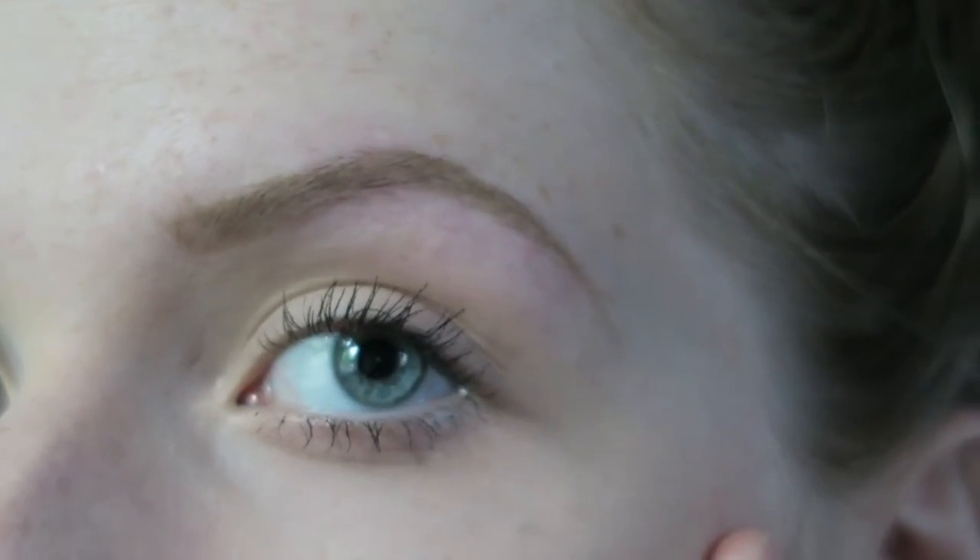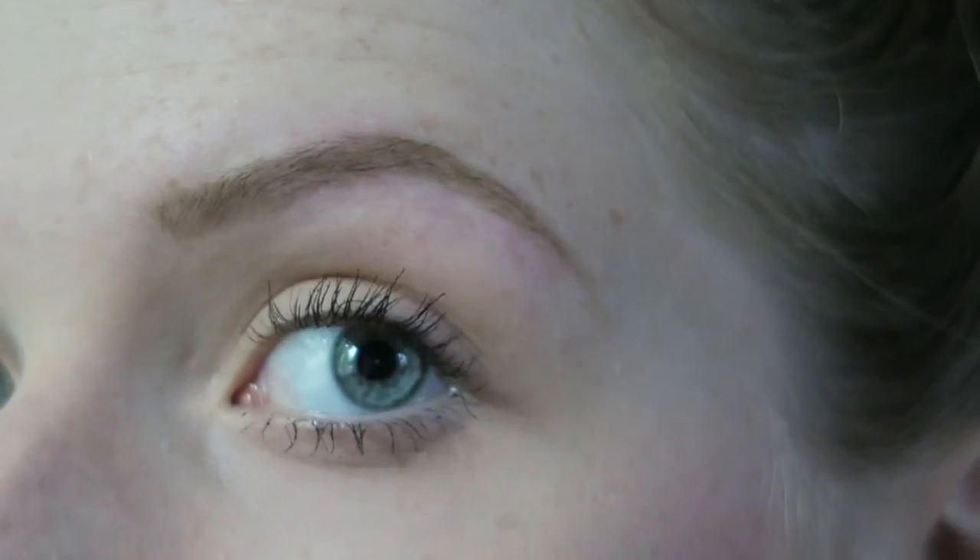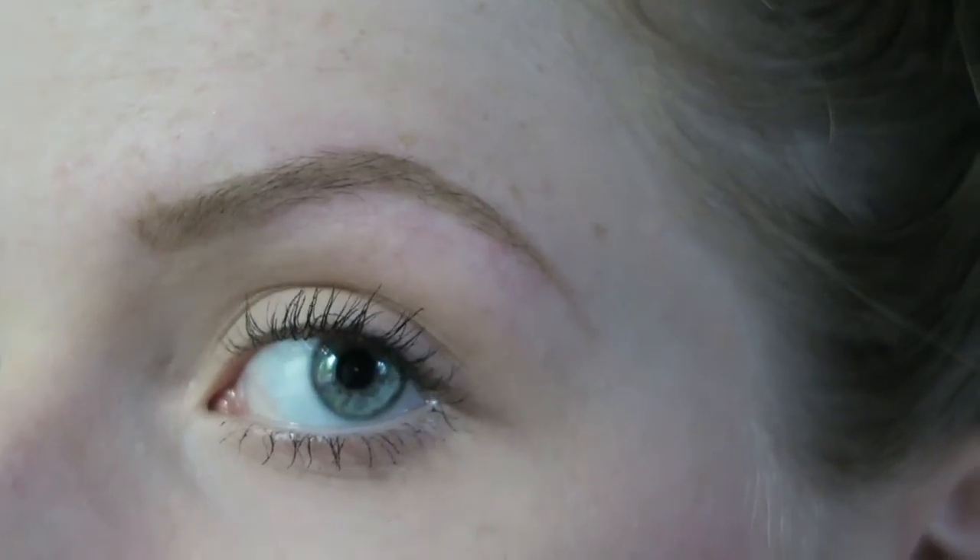So now our last comparison will be the filled-in eyebrow and the other eyebrow. Every time you just thought it was good, it just got even better. What can I say?